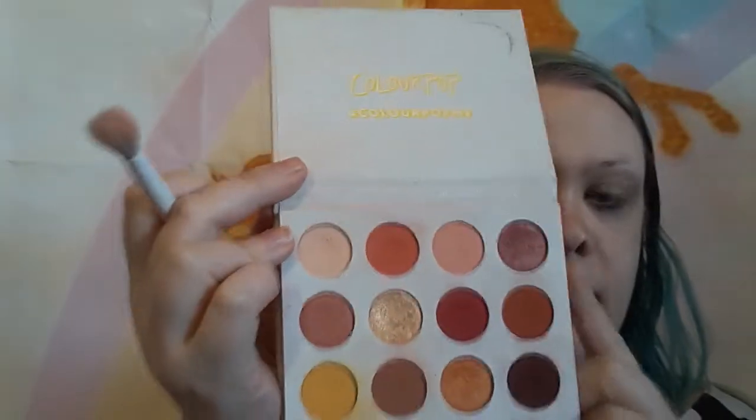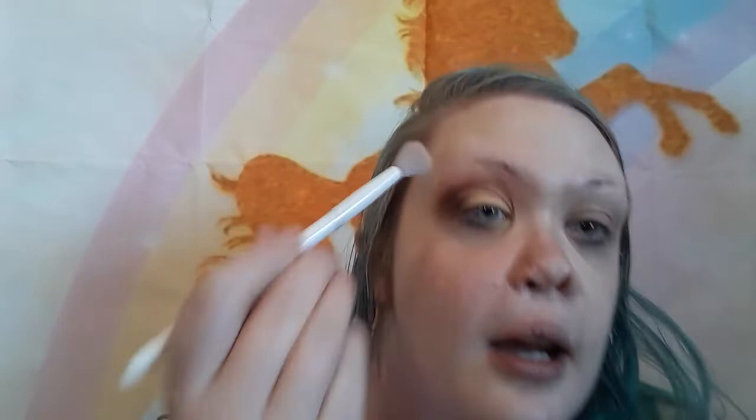Now I'm going to add a brow bone highlight. You don't have to do this, but I find it helps blend things more seamlessly. I usually do a matte shadow — I believe it's called Full Zip — a matte skin-tone color. I take a fluffy brush and blend it out right up under where my brow would be. Now that the top lid is done on this side, I'm going to do the same on the other side.